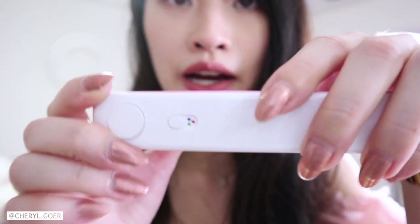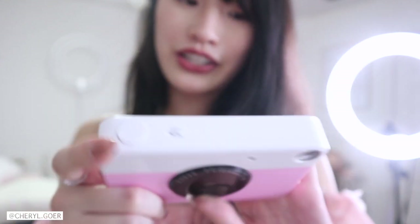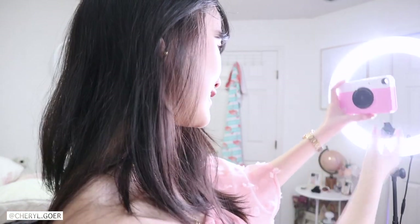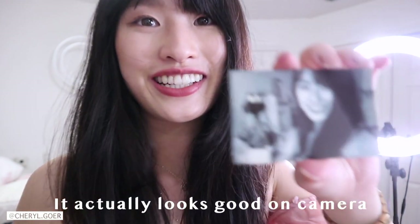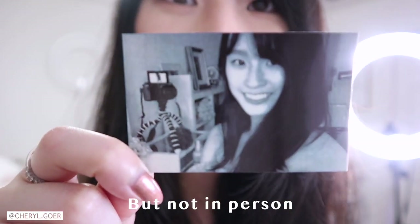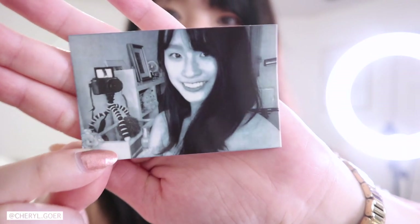With this Kodak you can actually switch a button and take black and white photos. I'm going to try that and see if it turns out better than the colorful one. I look like a ghost, oh my gosh — you can see that flash. So even the black and white feature is not great. I give up on this one.